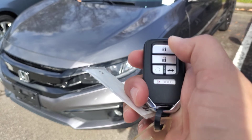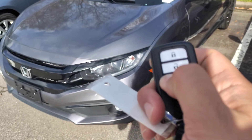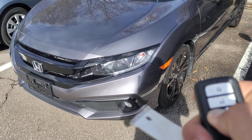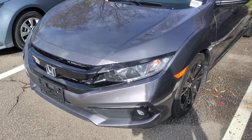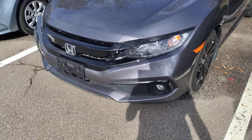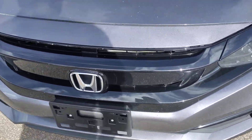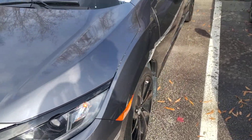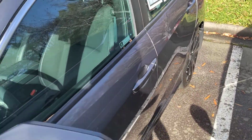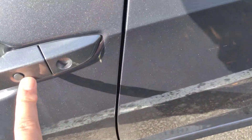This vehicle has remote start, so this is a cold start here — and it starts right up with no weird noises. It also has keyless entry.